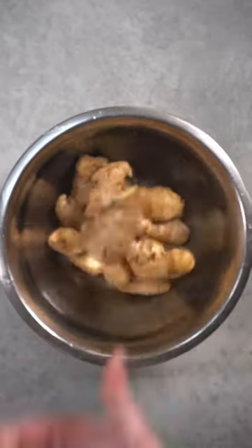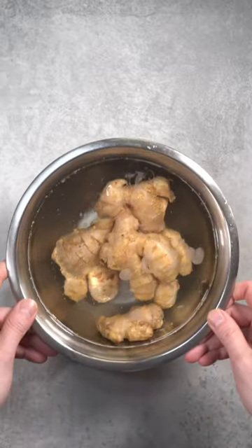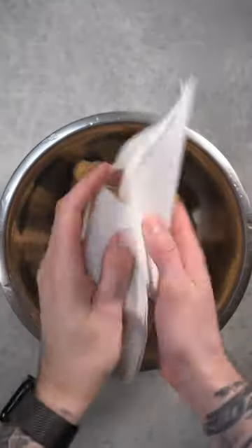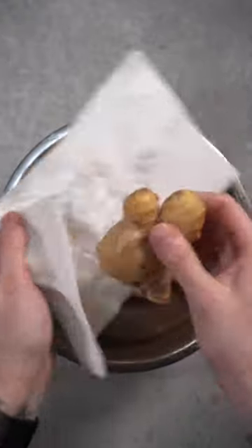Did you know you have to wash your ginger before using it? When ginger is harvested, it's cleaned with a lot of harsh chemicals, so I would suggest washing it in water — you're going to see an almost soapy-like texture come up. Just rinse it a couple of times, dry it up, and then keep it in your freezer so it lasts longer.